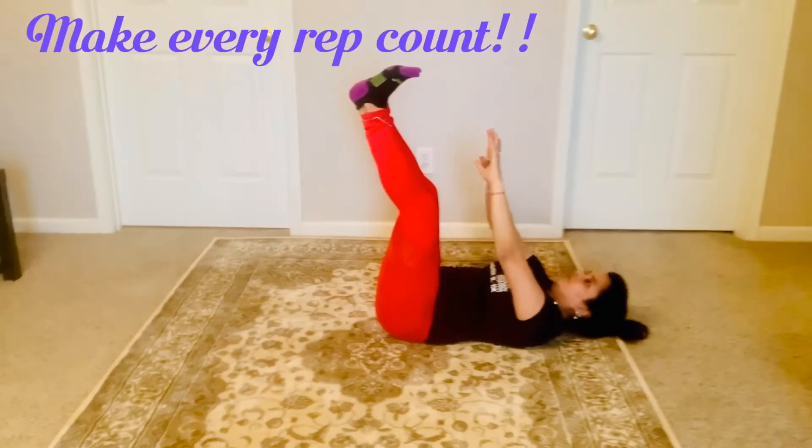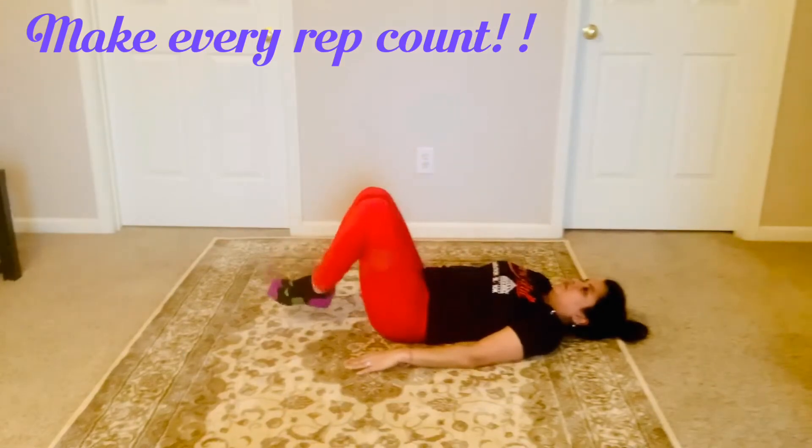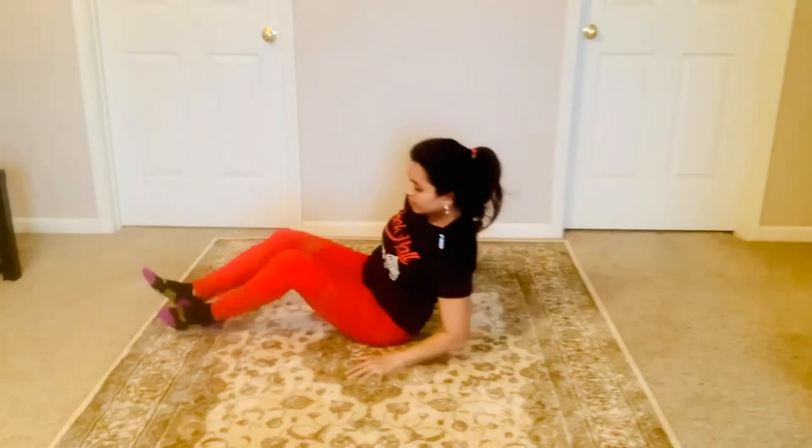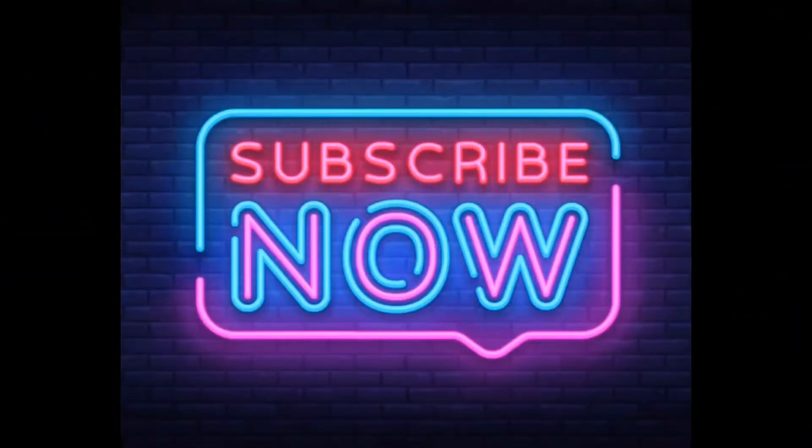To get a good weight-loss result, you should follow a balanced, healthy diet. To get the meal plan, check the description box. For this workout, all you need is seven minutes. Friends, please like, share, and subscribe to my channel — and remember, you can make a difference.